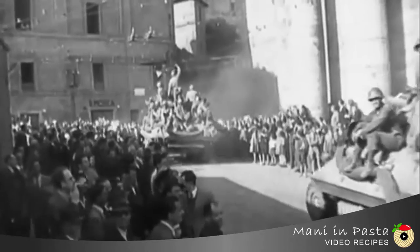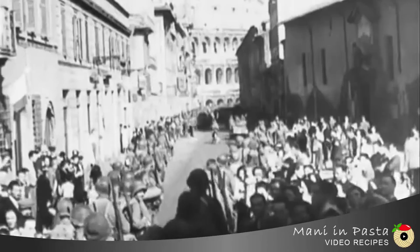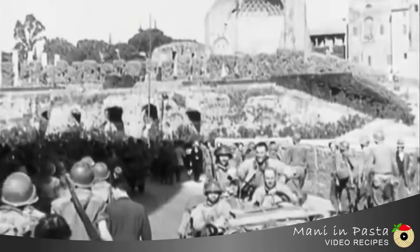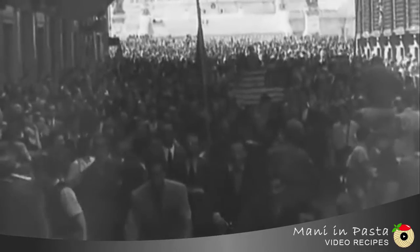The best supposition is that the dish was born at the end of the Second World War, based on the combination of bacon and eggs — a known food habit of our allies — spread in Rome right after its liberation in 1944.